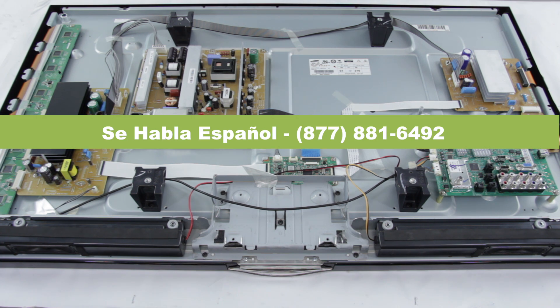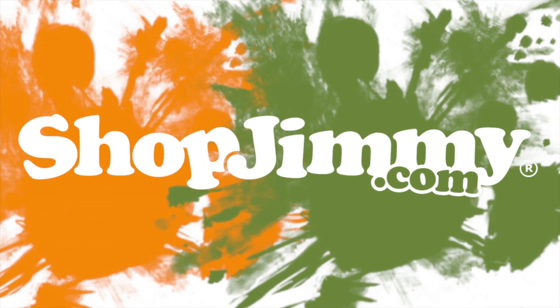Thanks for watching our plasma TV video. If you're having a problem with your TV, just a reminder that you can post a comment in the comment section below this video. Please be sure to include your TV model number and the symptoms that your TV is showing, and we will respond with what we think is the best fix for your problem.